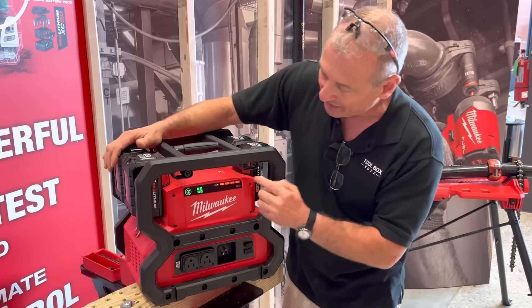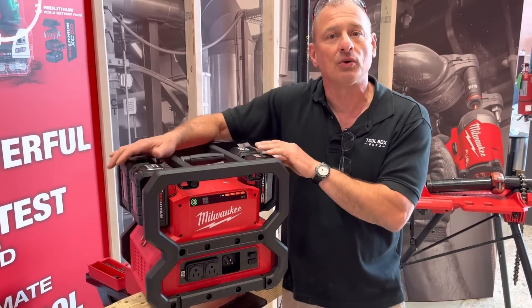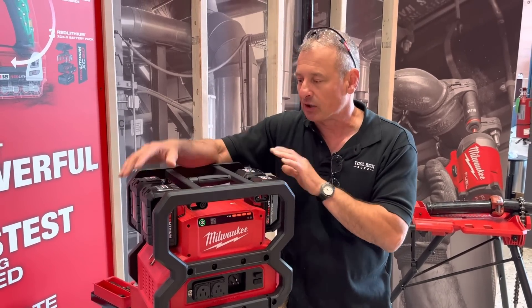As the batteries drain and one or all of the batteries die, it will beep as well, letting you know that the power is out.